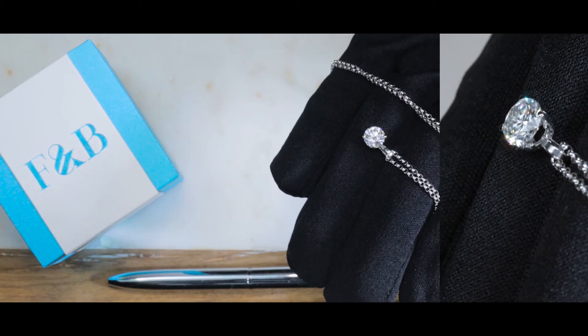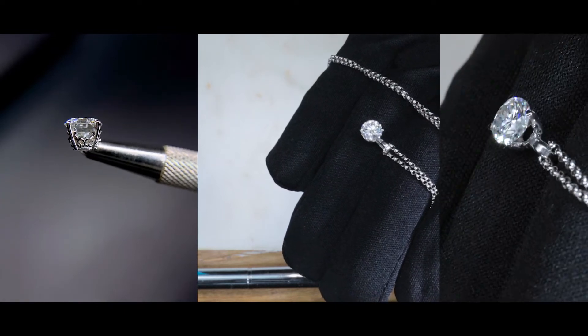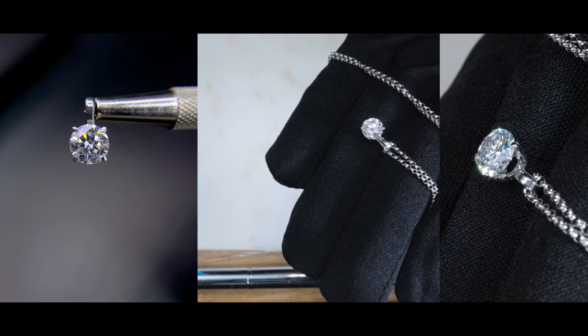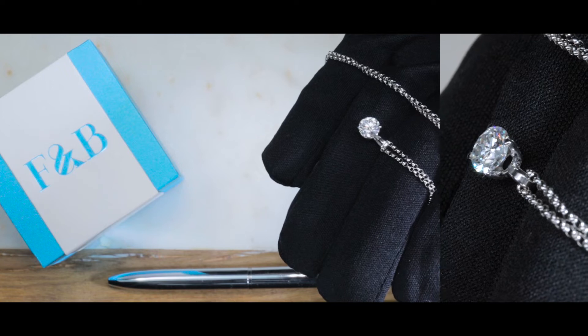If you are interested in making a necklace as a gift or for yourself — for an anniversary or a birthday — please feel free to reach out to us and let us know what you want to do. We'll consolidate all of your ideas, put it together, and provide you with a complimentary quote.